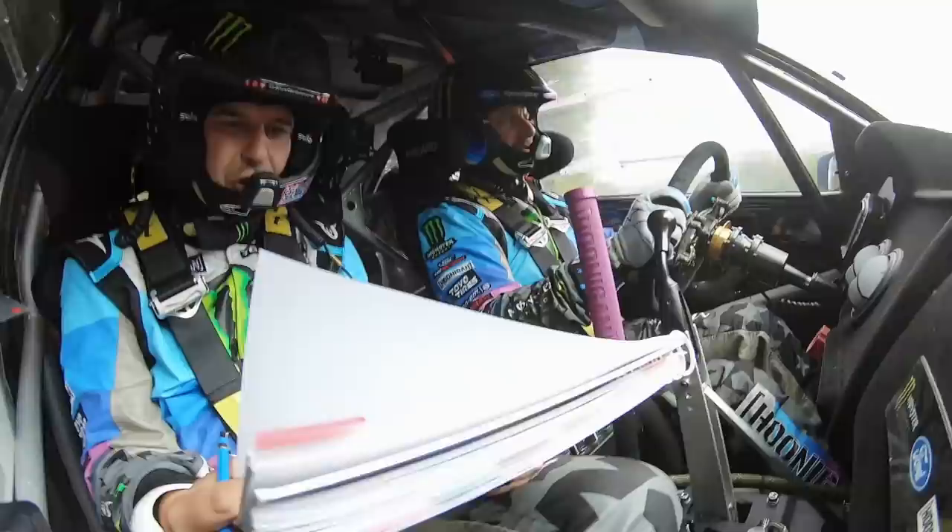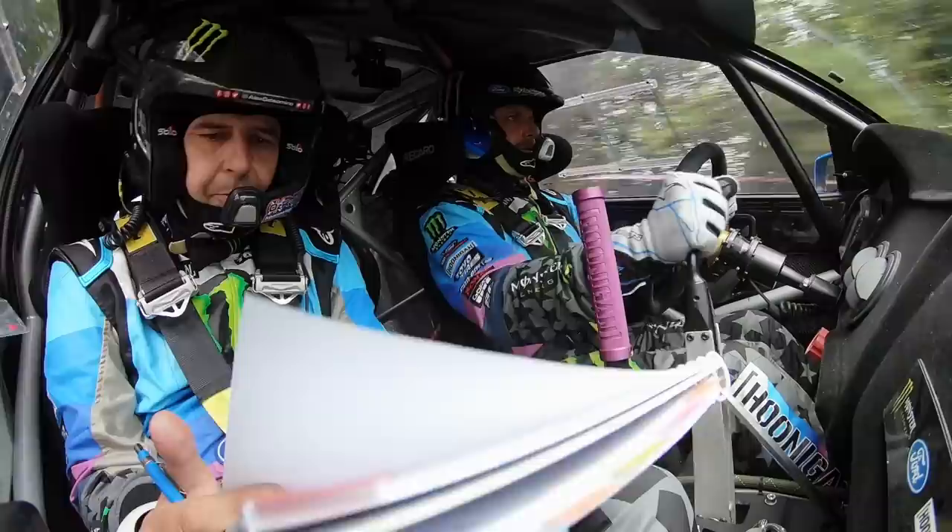Kicks, 250, entry, left 6, over, jump, into dip 50. Chicane right, entry. Repeat, dip 50, chicane right, entry.